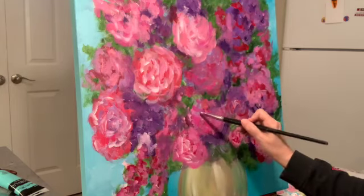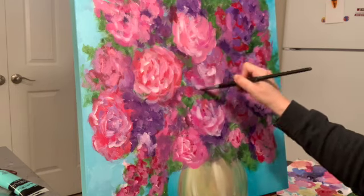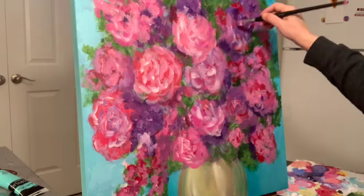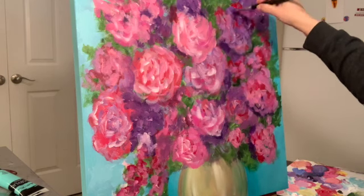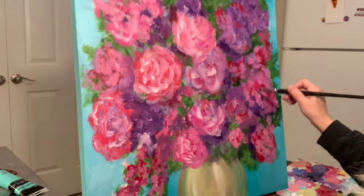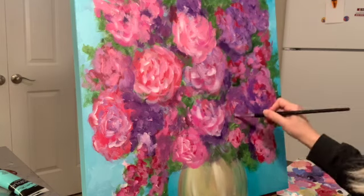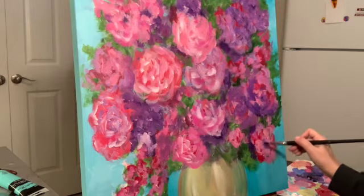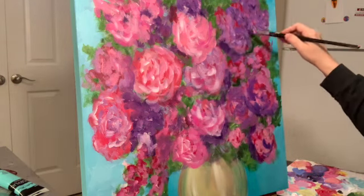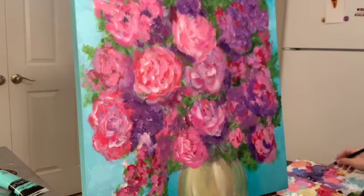Now we're really getting into more highlights — this is a lot of titanium white with a little bit of color added, so it looks like a little bit of lavender added to it. Just wherever you think the light would hit: if the light's coming from the left, it's not going to hit the ones on the right nearly as much but it'll still hit it a little bit. And that's my youngest son and his girlfriend — Wyatt is taking a look at my painting and giving it the seal of approval.